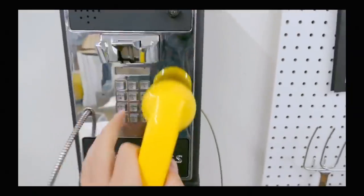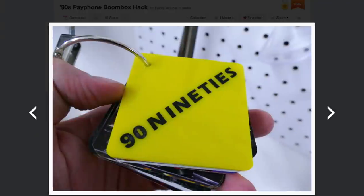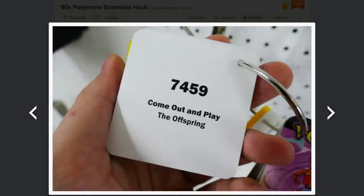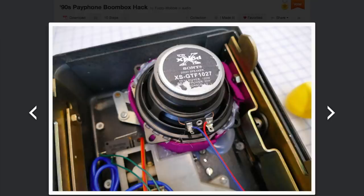An ultrasonic rangefinder sensor is also included. When you walk past the sensor, the phone rings, you pick up the handset, and are instructed to enter the number for the song you want to play. A miniature phonebook of 90s artists is attached to the phone with numbers printed on the back. You punch in the number and the music starts playing.